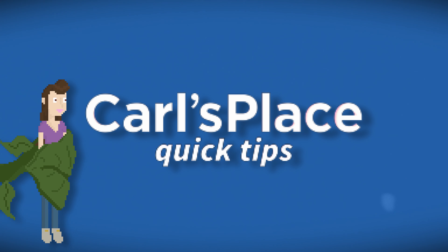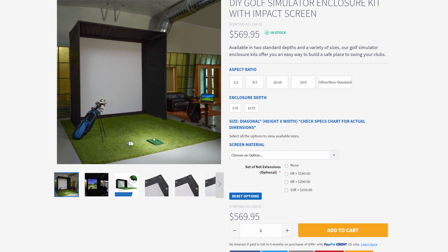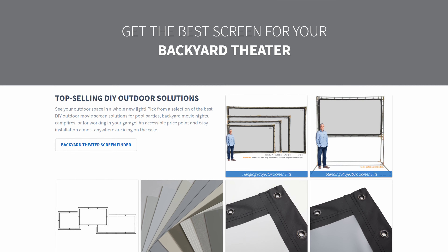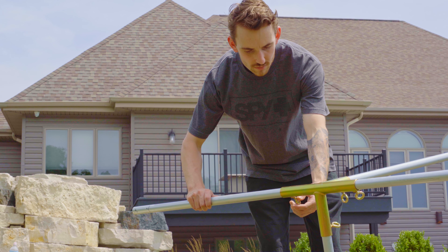Hi guys, it's Lindsey from Carl's Place. An important thing to know when purchasing a DIY golf simulator enclosure kit, a hanging projector screen kit, or a standing projector screen kit from Carl's Place is that 1 inch EMT, also known as electrical metal tubing or conduit, is required to complete these frames.